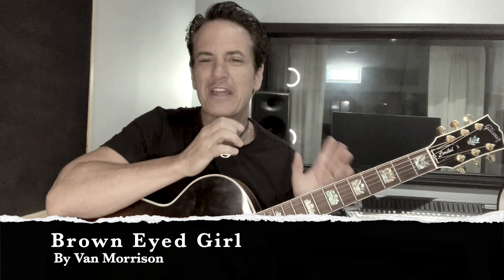Van Morrison's Brown-Eyed Girl is another classic song and a great song to play. There are a couple of things we're going to focus on. The first is the introduction of a new chord that he plays once — it's the E minor chord. You'll hear that, and I played it and accented it on the video a little earlier that you just saw.